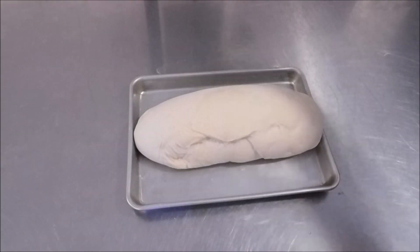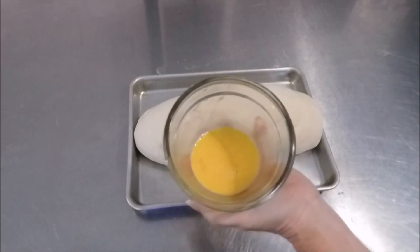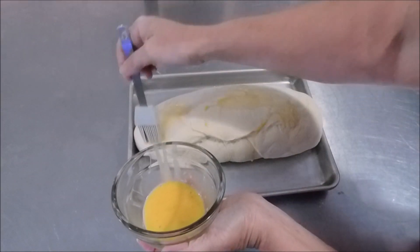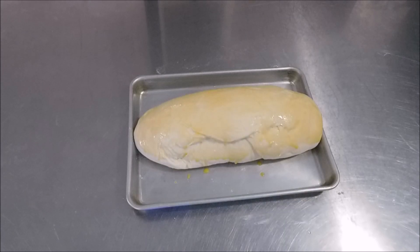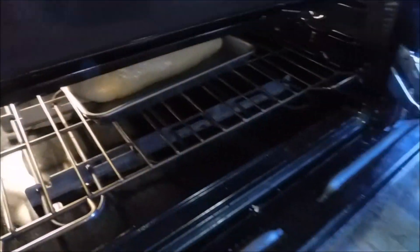This dough has been rising for a little over an hour and a half — I got sidetracked. As you can see it rose very nicely. Here I have an egg wash — one egg with a little bit of water. Take your basting brush and gently go over the loaf; you don't want to push too hard because you don't want to deflate it. The egg wash gives it a nice sheen while baking — this is optional, I do it because it makes it look pretty. Once the oven gets up to 350 degrees, we're gonna bake it for about 30 minutes. Every oven is different — I have a double oven and the top is smaller so it runs hotter.